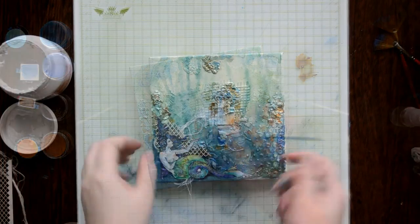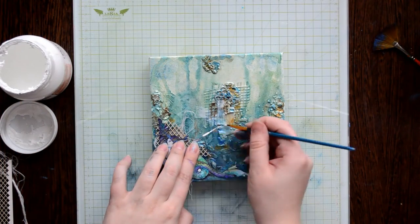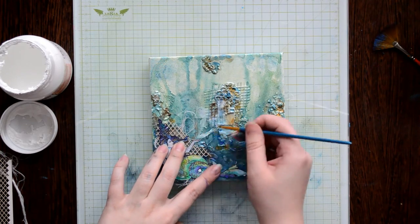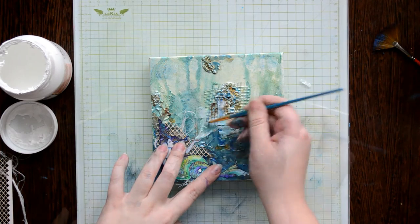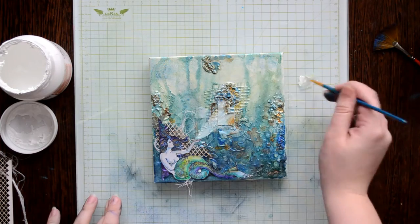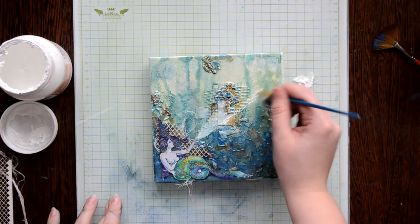I cut out my mermaid and I'm going to draw the mermaid's magic. I'm drawing light rays with white gesso. Now I'm highlighting my magic key which remained from the old canvas. After that I'm adding embellishments such as glass beads, tree boards, and sea beads which I found in a floral shop.